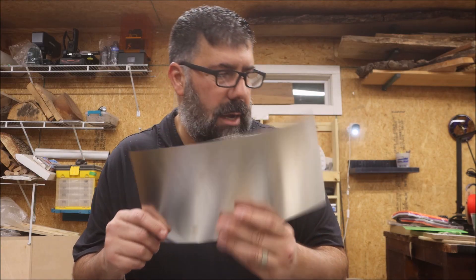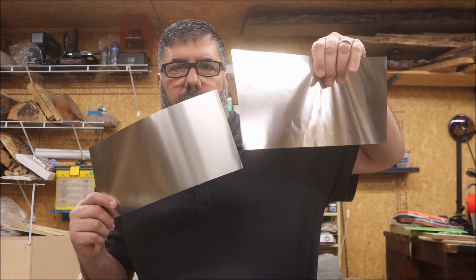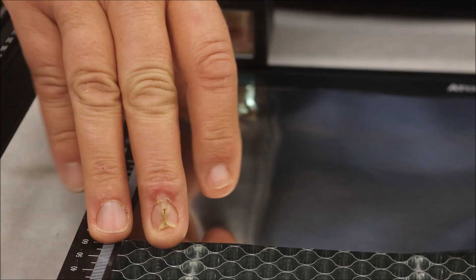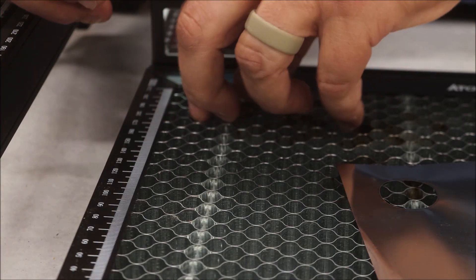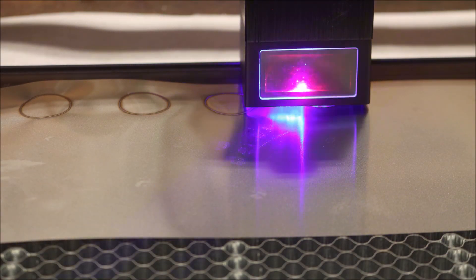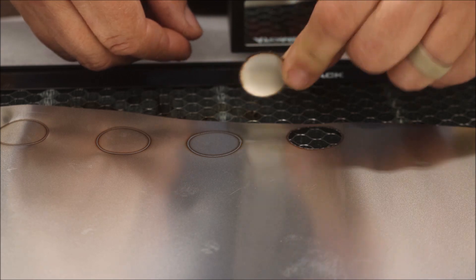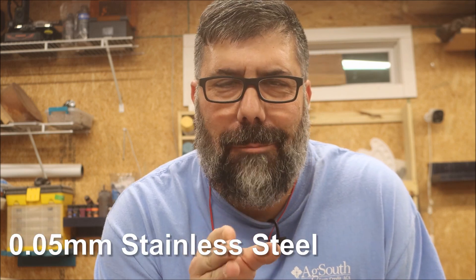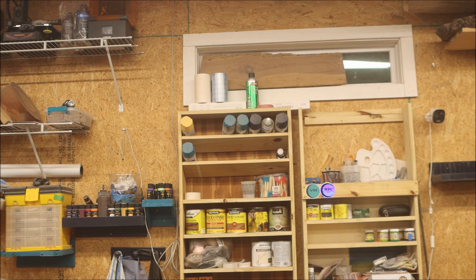So let's go ahead and try to cut these two pieces of metal, the 0.02 and the 0.05. Did that thing just cut through 0.02? Well gosh darn it, that's just nifty. That's a powerful laser. There ain't nothing else to test. Now you've got diode lasers cutting metal. What the heck?